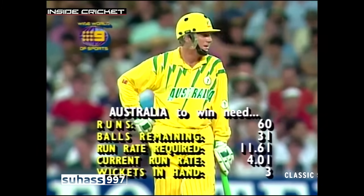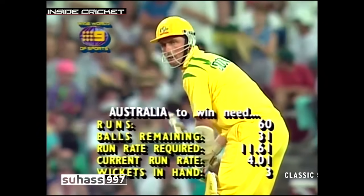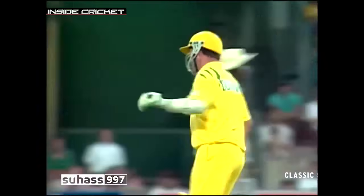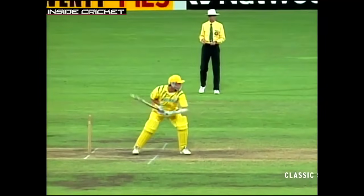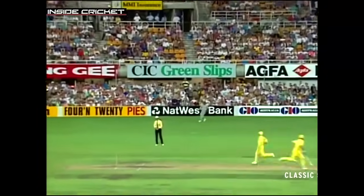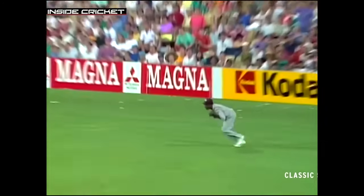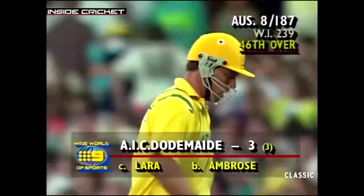Tony Dodemaide makes his way to the centre of the ground. An enormous crowd and tremendous atmosphere, but the West Indies are doing well defending 239. He does well but he's out — straight down the throat. Brian Lara took that nicely. Dodemaide didn't get it fine enough — he was trying to get it behind square leg but put it straight down Brian Lara's throat. That's the second catch Lara has taken at around that height. The eighth Australian wicket is down for 187.